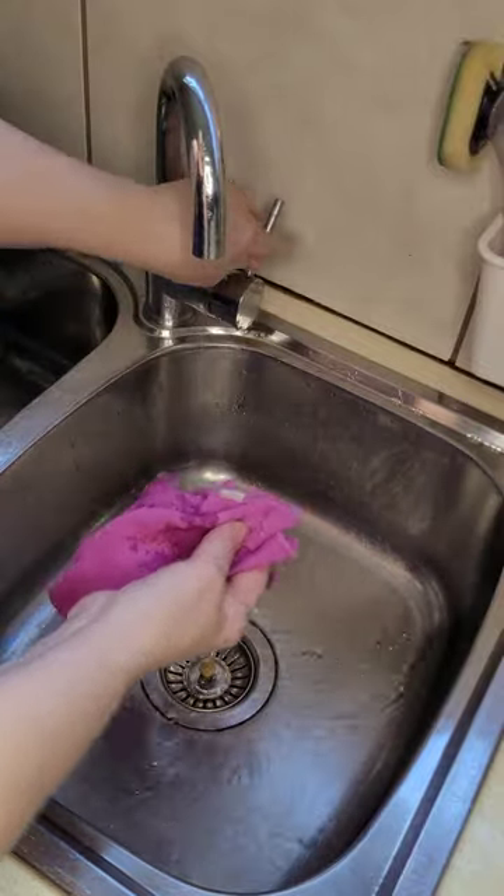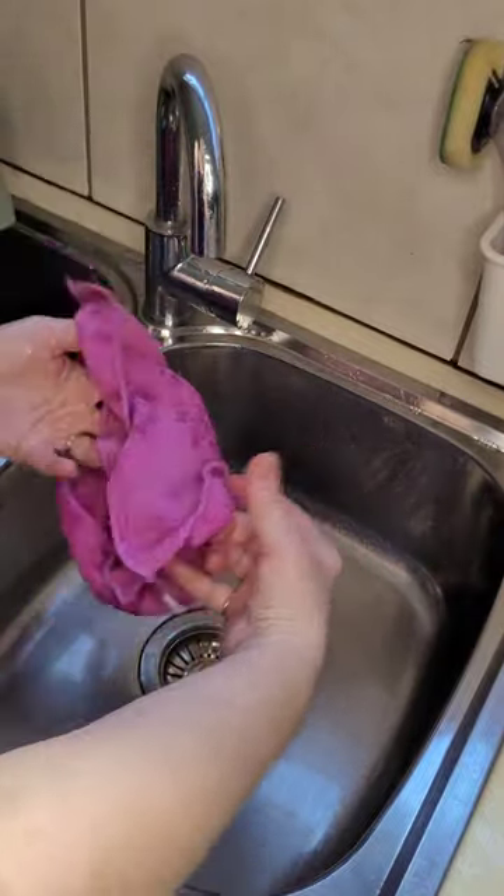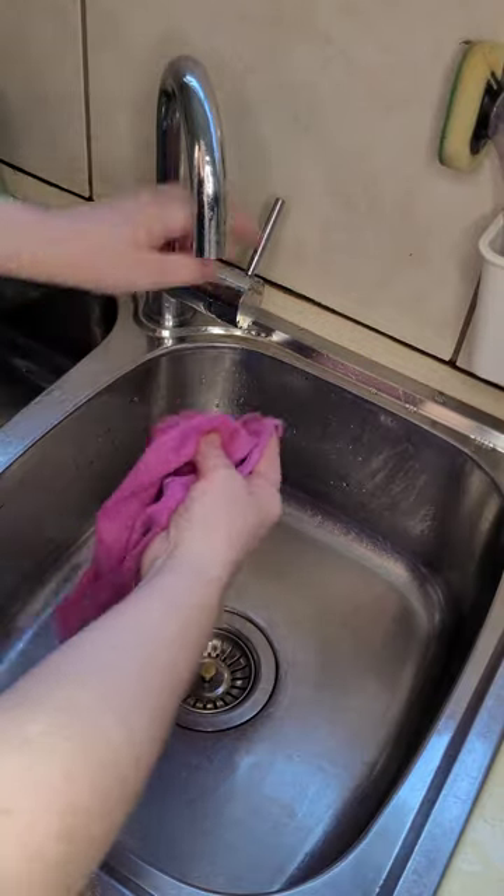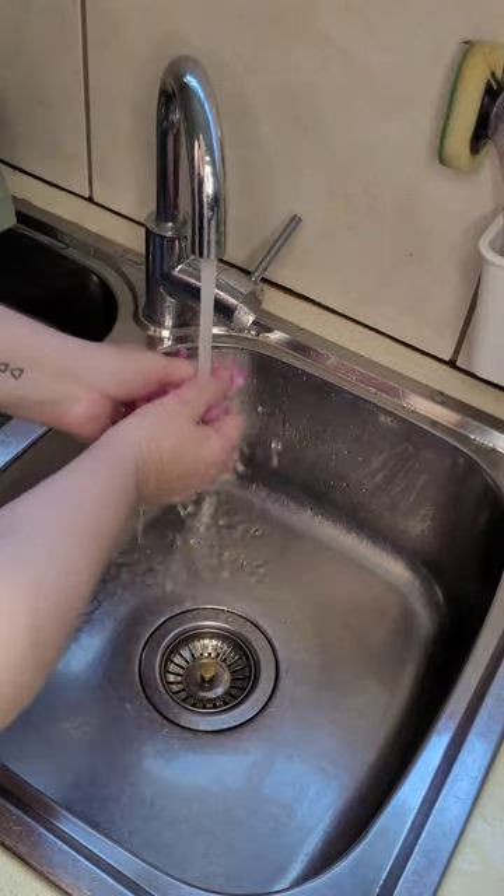I hate to break it to you, but when you're cleaning, your cloth needs to be wet. And as you can see, a little splash of water won't do. You actually need to put a bit of time and effort to make it wet.